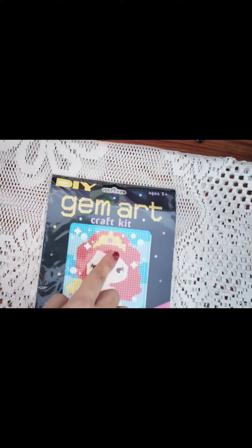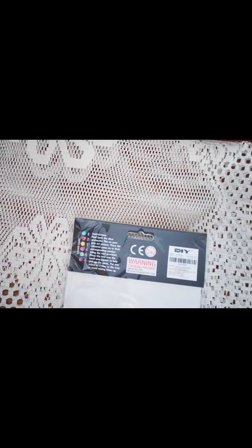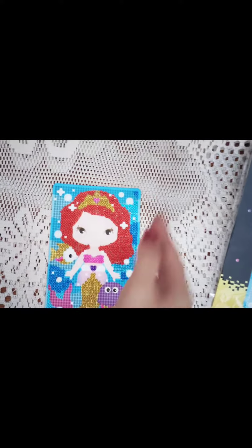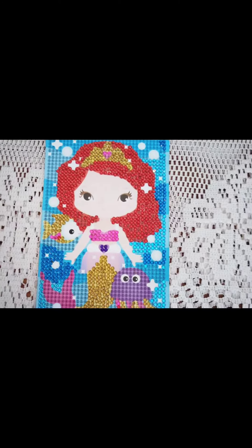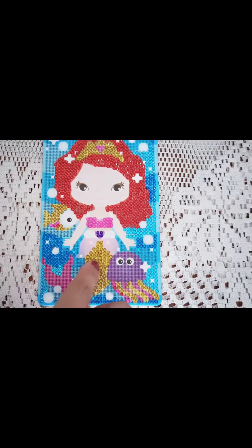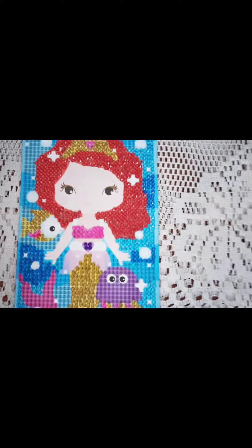This is Mr. DIY Gem Art Craft Gate. So what do you find in it? You have these stickers that are covered with plastic — you can peel it up — and here we have colors. In these colors you can see the little diamond types; they are going to stick and it would be something like this.